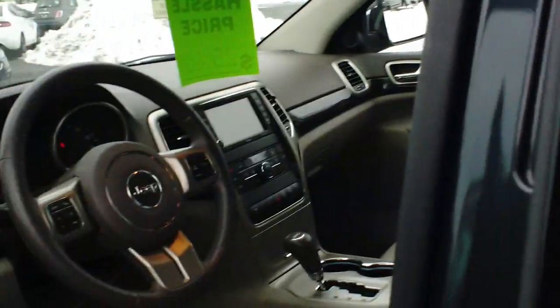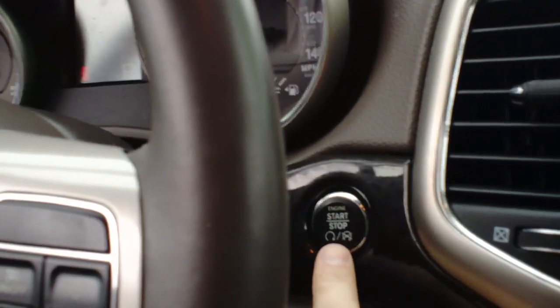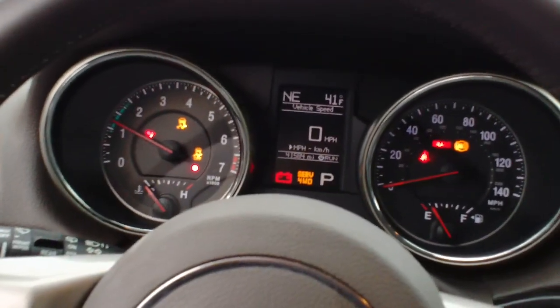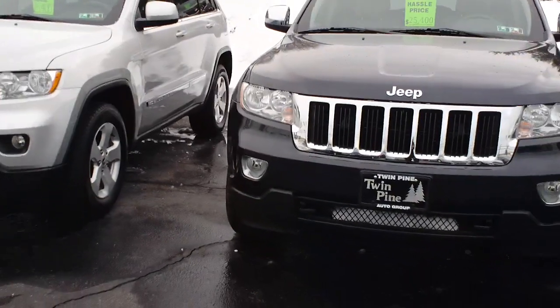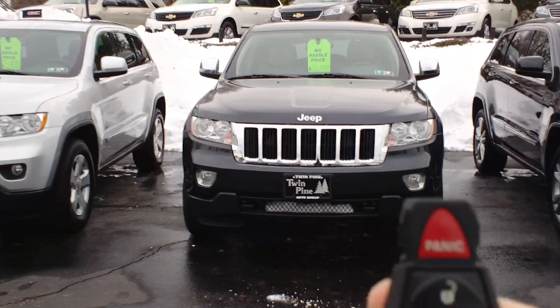On your vehicle's key fob, you enter the vehicle. Right over here you do have your start and stop for your engine. You'll put your foot on the brake, hit that button, and now your vehicle is started.